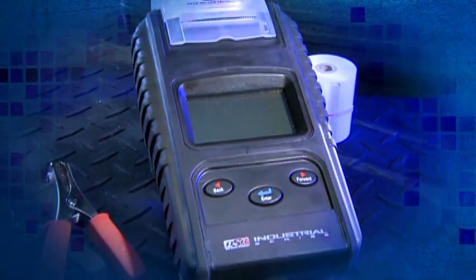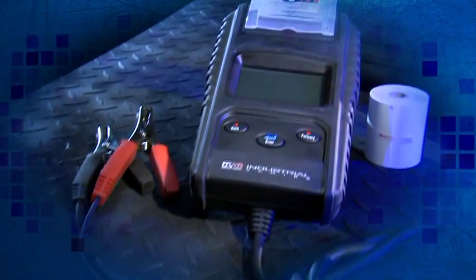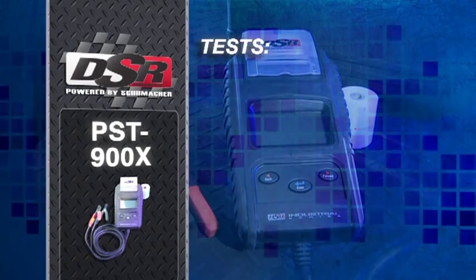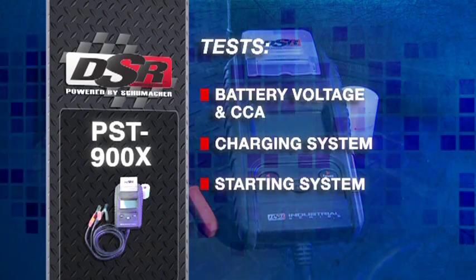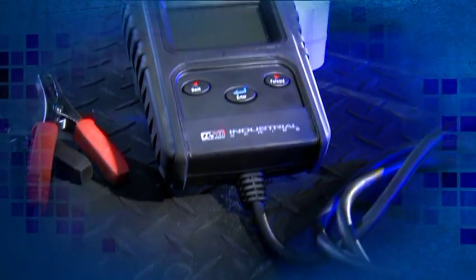The PST900X has a simple three-button operation and a large backlit LCD screen. It tests the battery's voltage and CCA, the charging system, and the starting system. Choose from nine different languages.